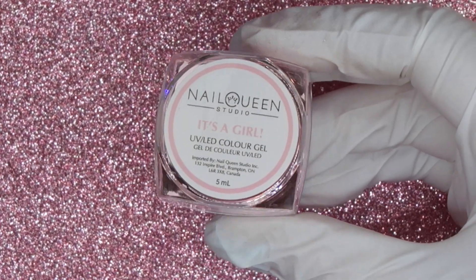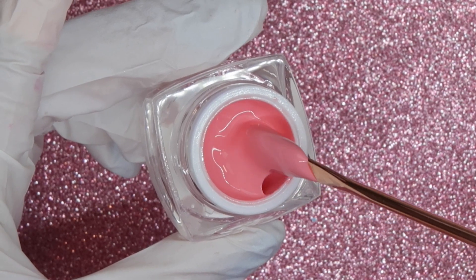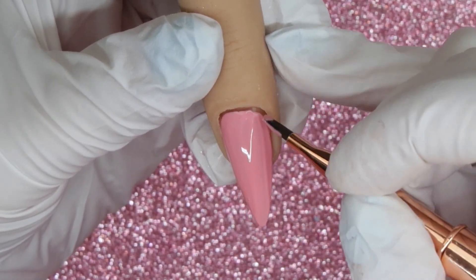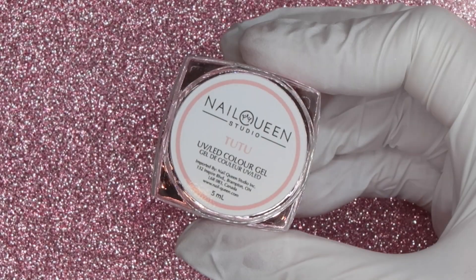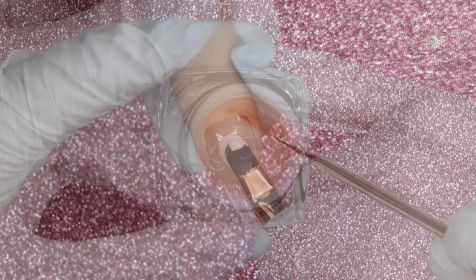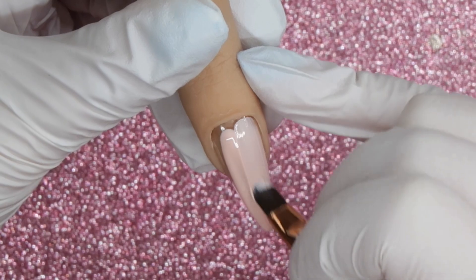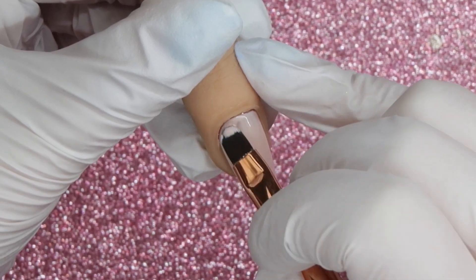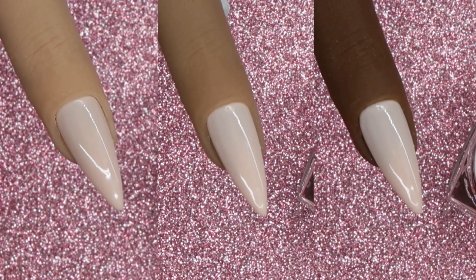It's a Girl is a peachy pink color with a lighter shade to it as well. This was really the only one I kind of struggled to get a really even application with — I had to play with it to work it out, so I would personally choose to embed it to float a little better. Tutu is a very light peachy pink shade and had a very similar feel to It's a Girl, so again this is one I would likely embed or use for nail art. It has that milky sheerness similar to Taro Bubble Tea, which I love, but worth noting.